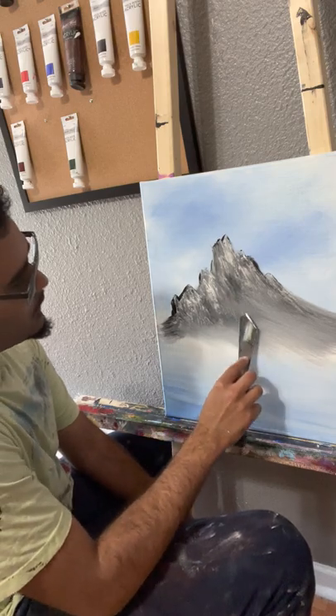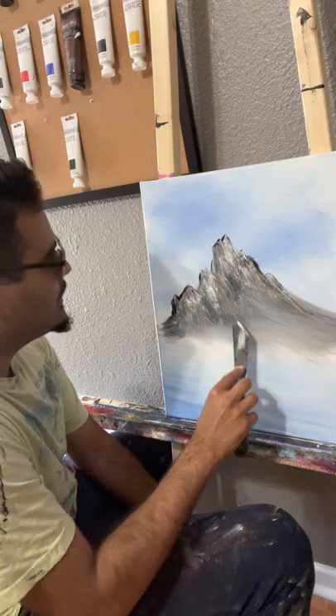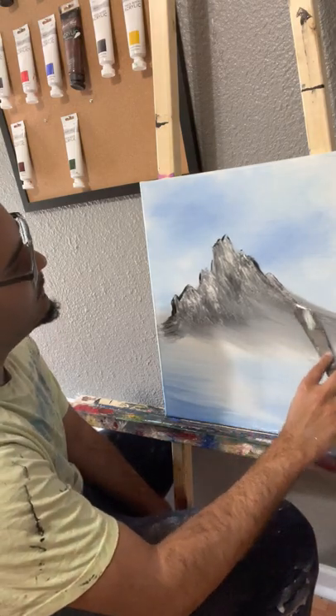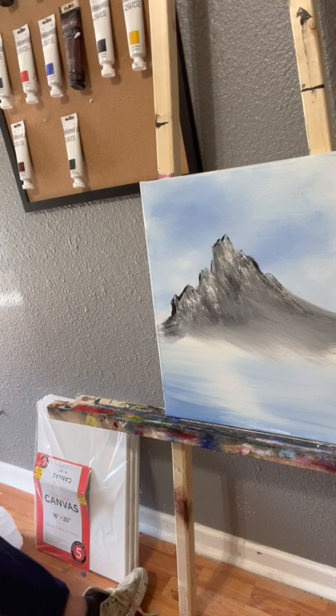I was out in California one time in my life, out at 29 Palms. I'm not gonna lie, I did not enjoy the vacation, but beautiful scenery though — a lot of great things I wouldn't mind painting. Can't say that I enjoyed my company though.